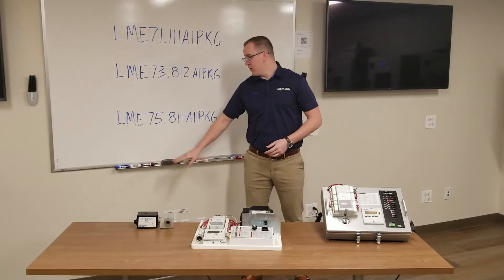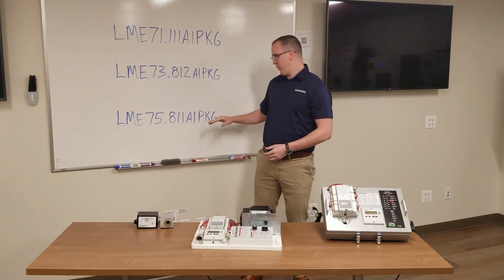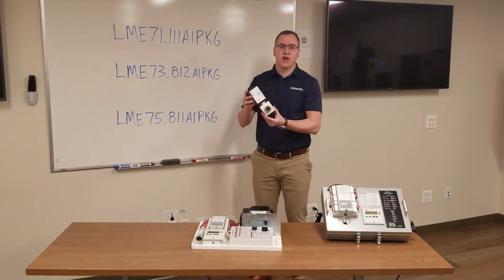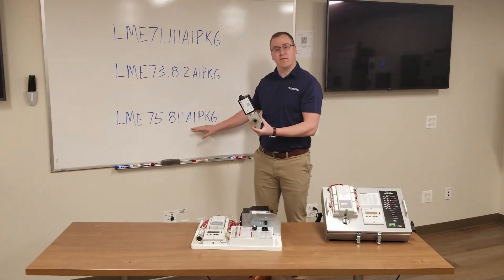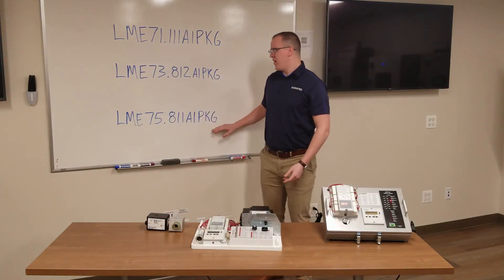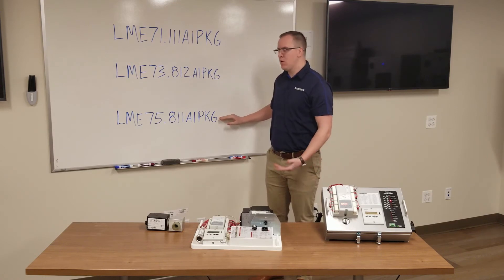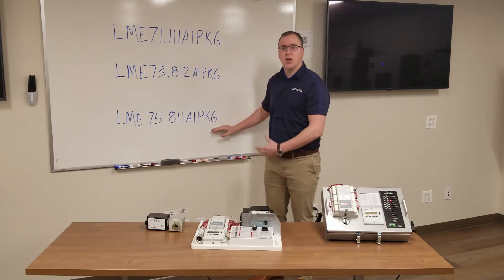The third model is the LME75. The main difference between the LME73 and the LME75 is that this version can control a self-checking UV scanner. It can also control a flame rod if needed. Another benefit is the actuator control we talked about with the LME73 — you can control an actuator with this version, or there's a parameter where you can disable actuator control if it's being controlled elsewhere.